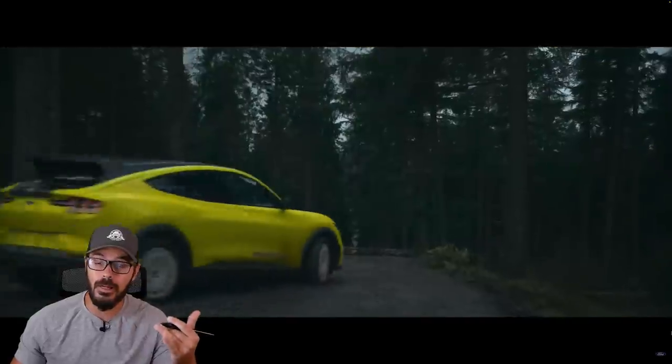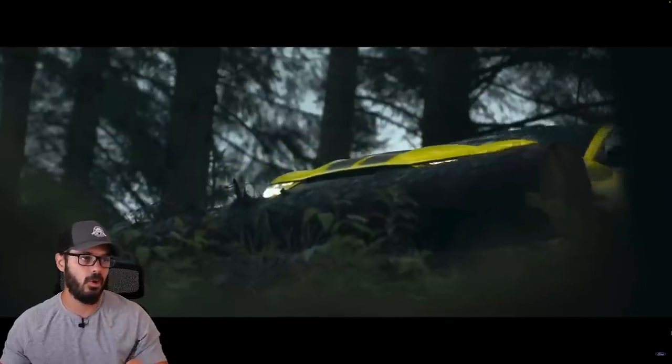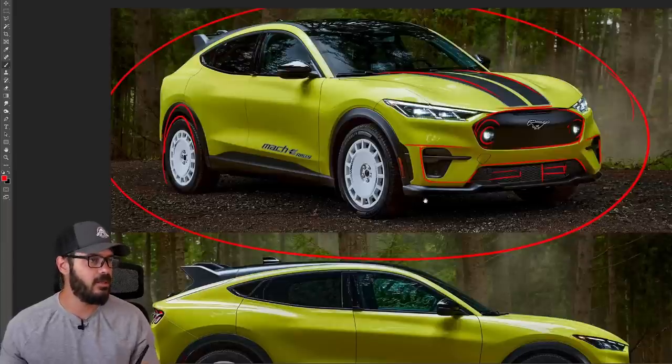This is a crossover SUV — it is not a muscle car or even a pony car, specifically not this Mustang Mach-E. Overall, you have the stripes up here, and this yellow color I think looks pretty decent.